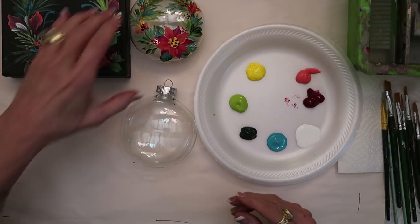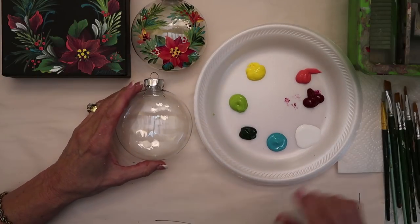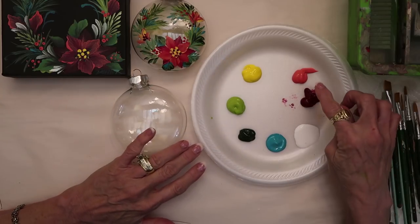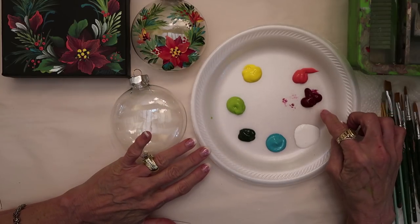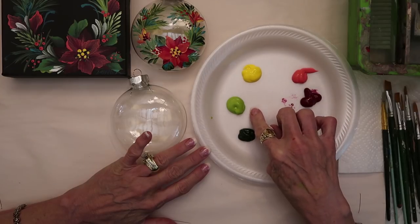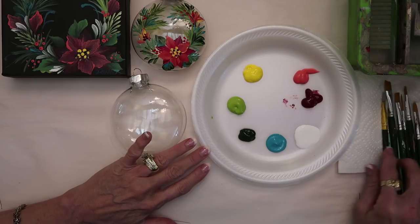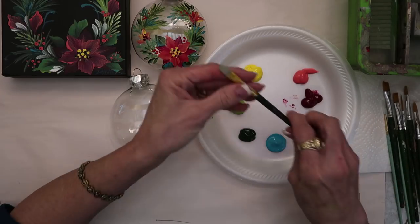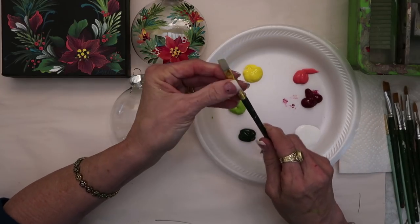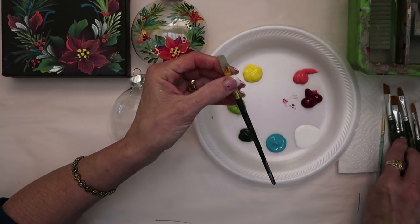We're going to start out with our greenery. I have the pink melon, berry, wine, daffodil yellow, citrus green, sap green, aqua, and white. I'm also using glass brushes — we have different glass brushes.